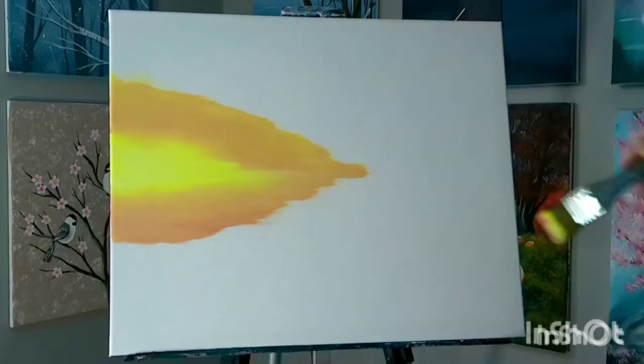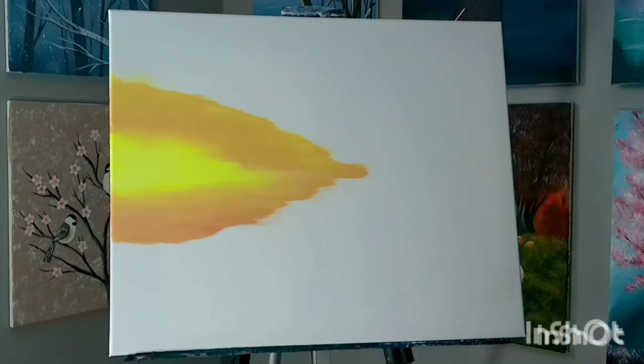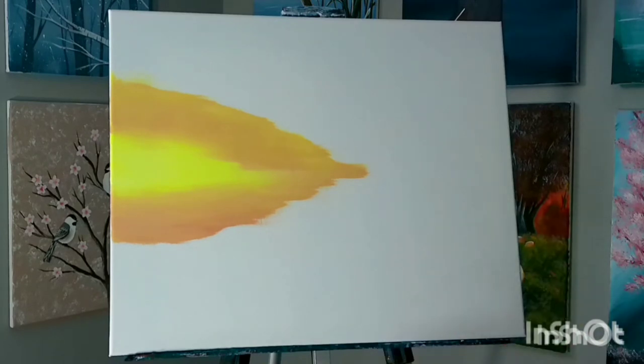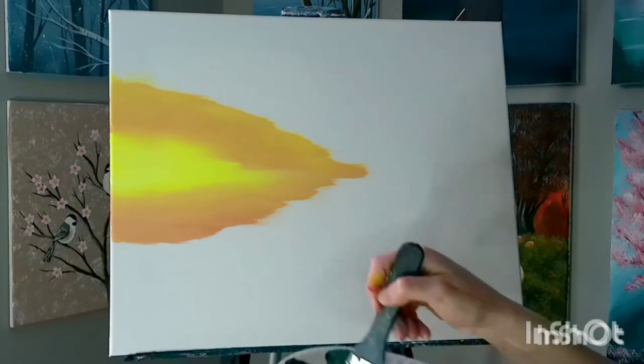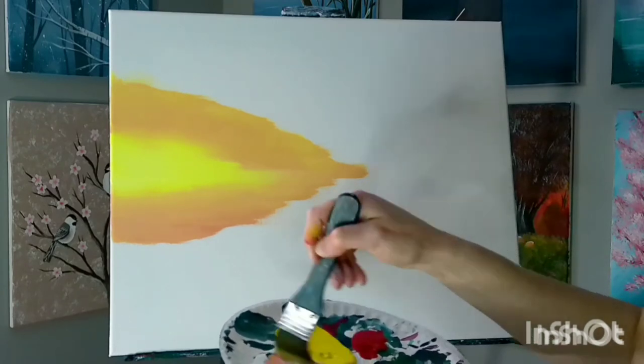We've got a nice pretty sunset right here. Now working our way up — if you want to tend more toward a pink sunset, put more red and white in. If you're looking for a vibrant orange color, put more yellow and red. I think we're going to go a little more pink here. If you want to go purple, you can put just a touch of blue in. I'm just doing red and white here, maybe just a touch of yellow — I like that coral. We're just trying to make it a little bit darker.